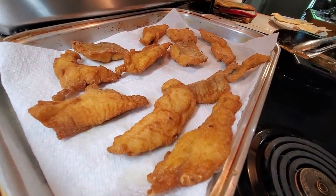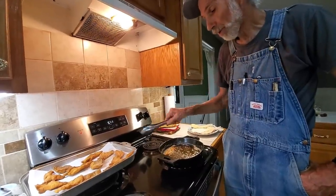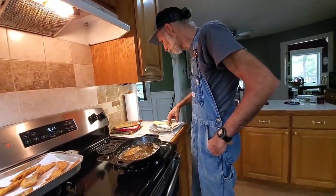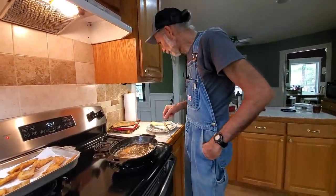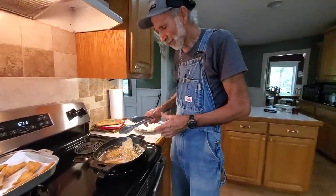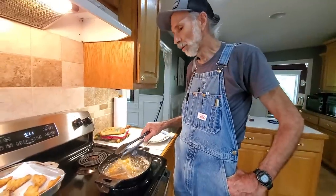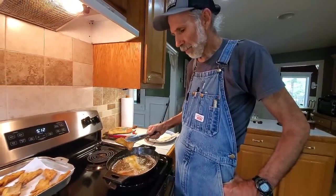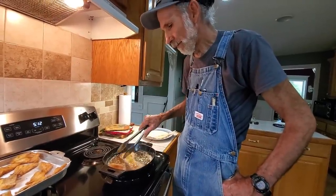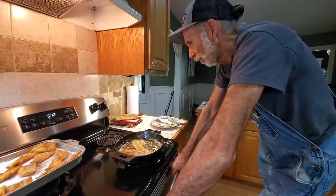Deep South can raise some big catfish. We were shocked at how big they were. We didn't get Wanda catching her fish on camera — she was hollering, 'Get him, Danny, help, get him!' He said, 'Hold on, don't give him no slack.' She had a brim hook, a little tiny hook, and it hit within less than five minutes of her standing there. Then Danny caught his a while later, and Wanda caught another small one but they put it back. She also caught a brim but threw him back because he wasn't hurt.